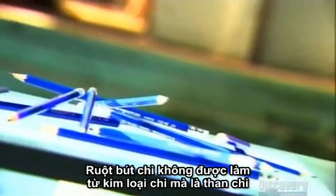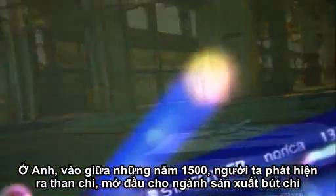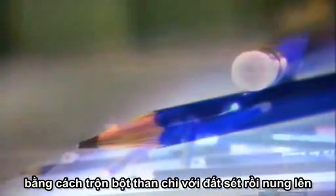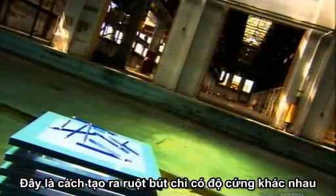The lead inside a pencil isn't actually lead — it's mostly graphite, which was discovered in England in the mid-1500s, giving birth to the pencil industry. In 1795, a French chemist invented a new type of pencil lead made of graphite powder and clay fired in an oven, making it possible to produce leads with different hardness.